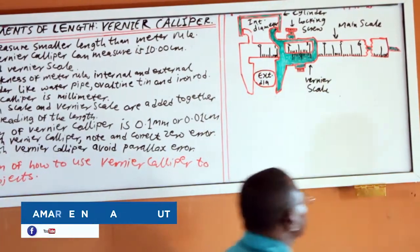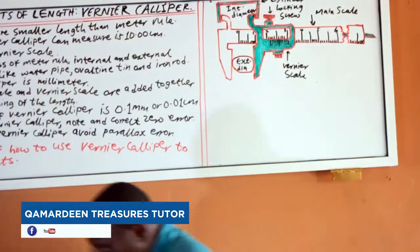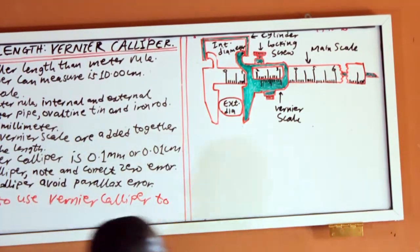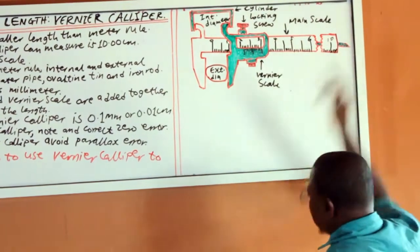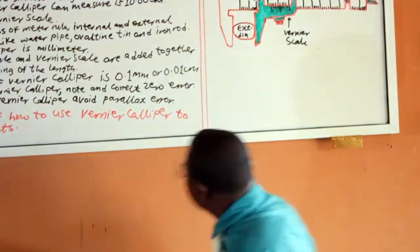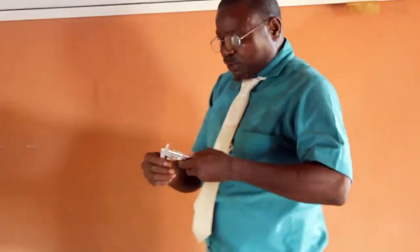This is the locking screw, which you can undo. The maximum length is 10 cm. Now let me demonstrate how to use it.